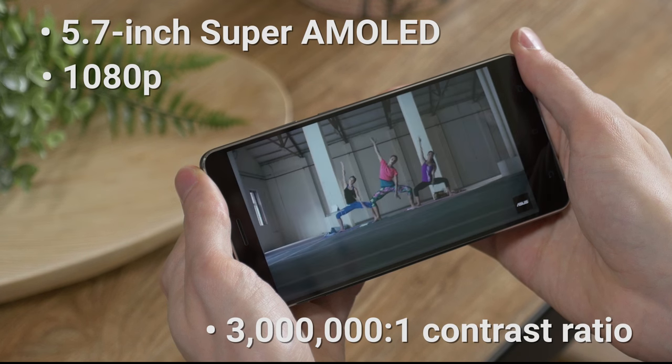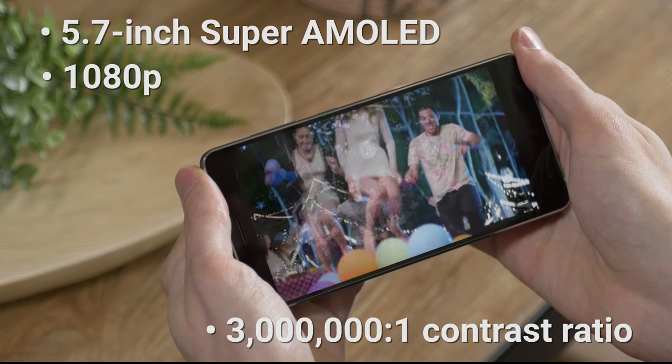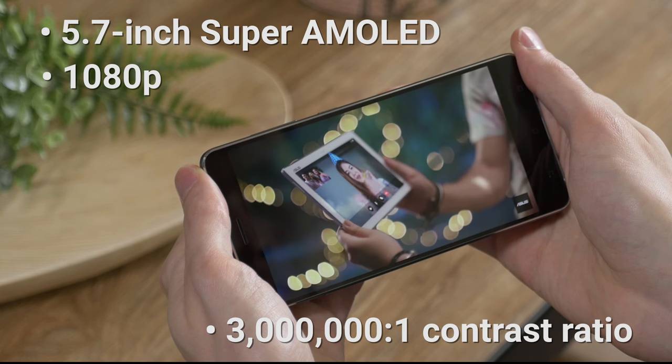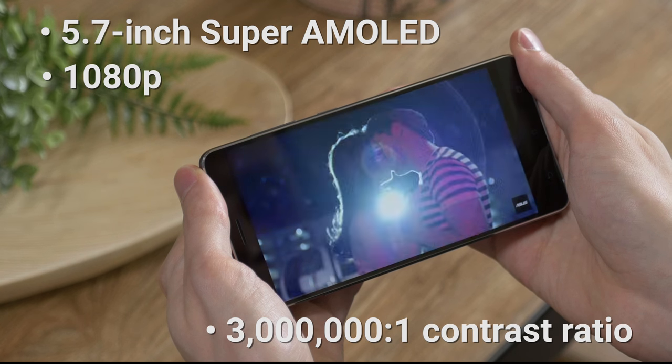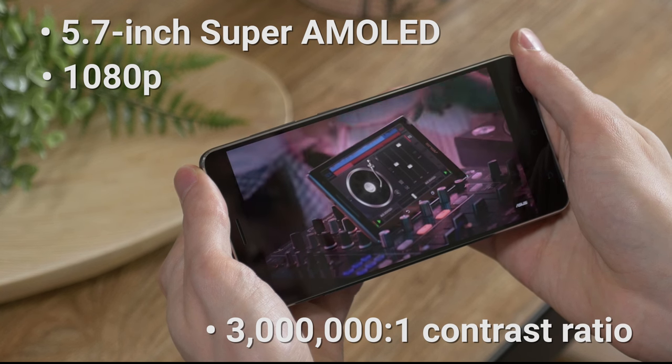The front face is dominated by the 5.7 inch 1080p display. It's big and sharp enough to take in a show comfortably while on the go. TV grade contrast and accurate color representation make for some really beautiful imagery.